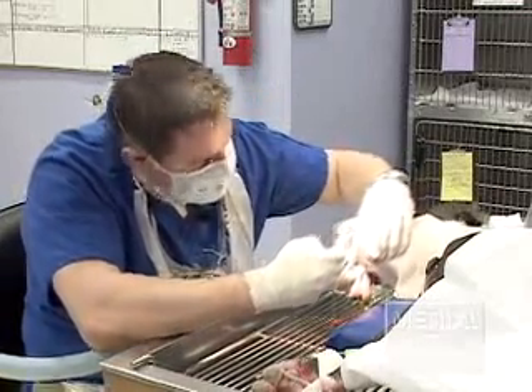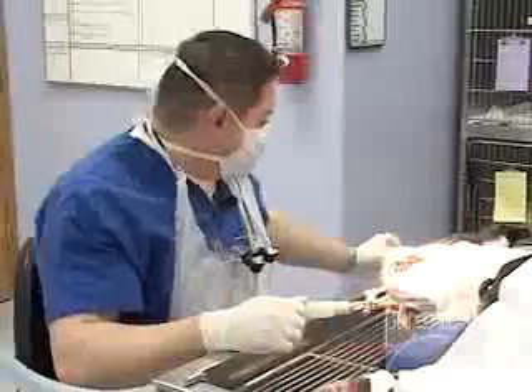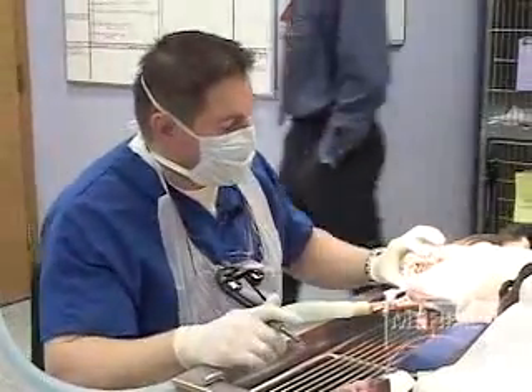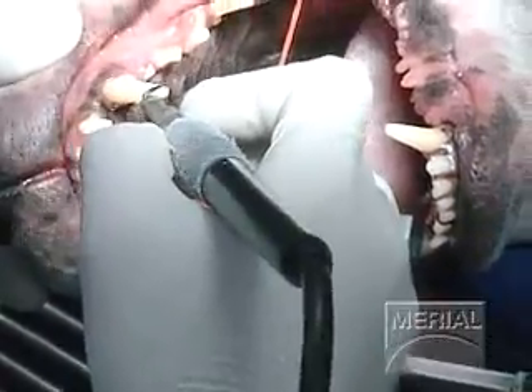We'll start cleaning these teeth up and evaluate more closely after the scaling is done. That brings us to the third step of the 12 steps of the professional cleaning, which we call supragingival cleaning — cleaning what we can actually see, which is the crown portion of the tooth.